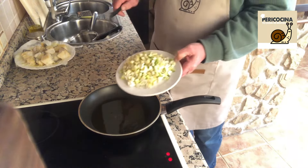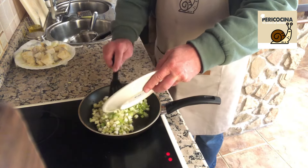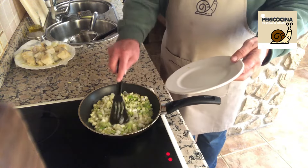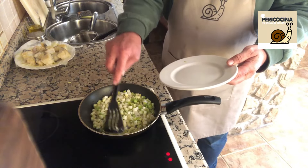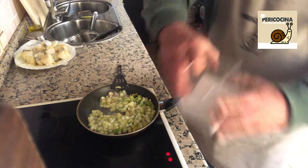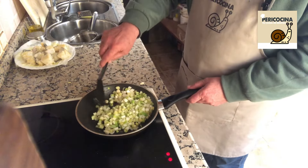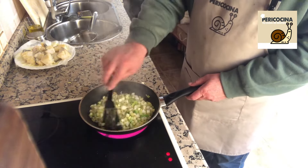Tenemos picada la cebolleta de mi amigo Santiago. Vamos a hacer el sofrito ahora. Vamos a dejarla que se vaya pochando tranquilamente. Una cebolleta buenísima, ecológica, de su huerto. Y para ayudarla un poquito, un poquito de sal. La sal hace que se deshidrate, que suelte agua, y hace que se poche antes.